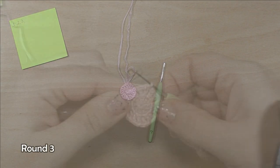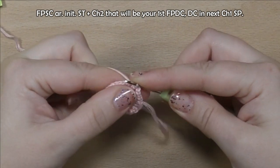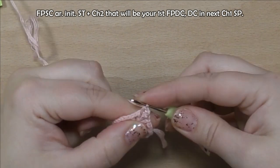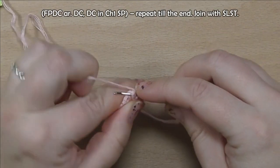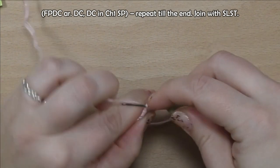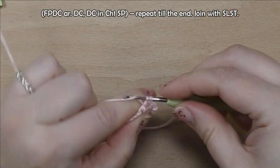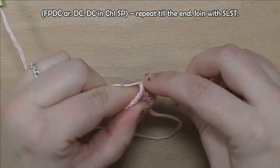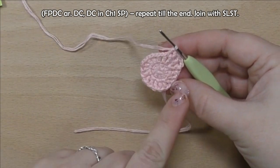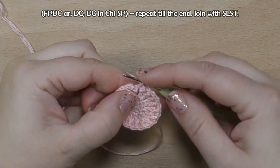Round three. Make front post single crochet around initial stitch plus chain two — that will be your first front post double crochet. Make double crochet in next chain one space. Make front post double crochet around double crochet. Double crochet in chain one space. Repeat till the end. Join with slip stitch.